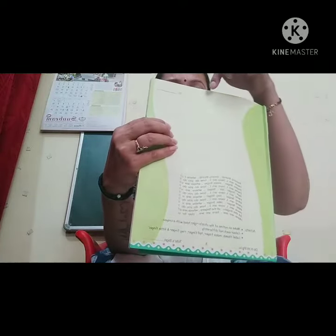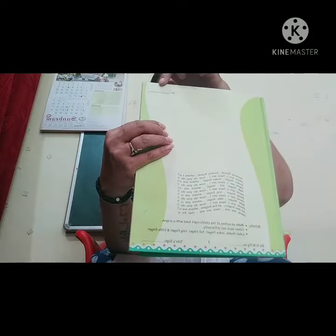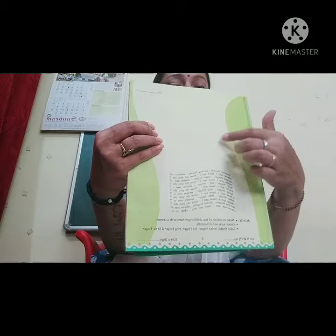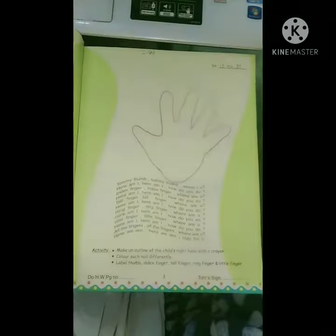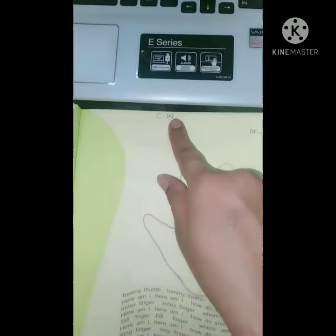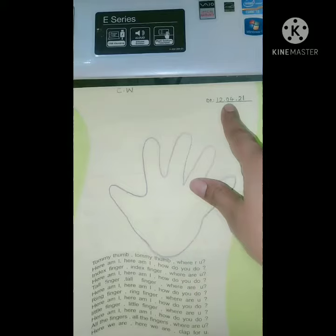First of all, all of you write C.W on the top and today's date. Then we will make an outline of our right hand. Open your book Volume 1 Step by Step on page number 3, write C.W and today's date.